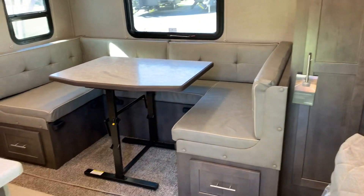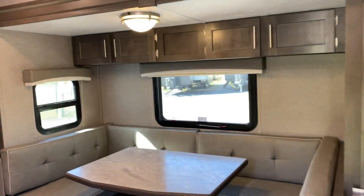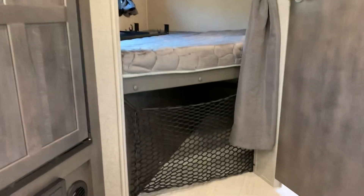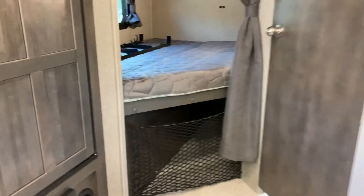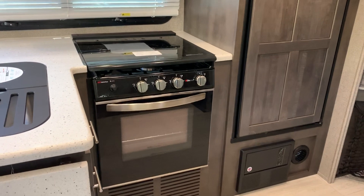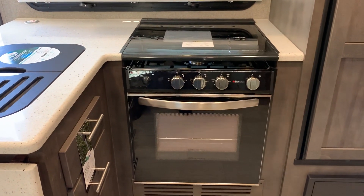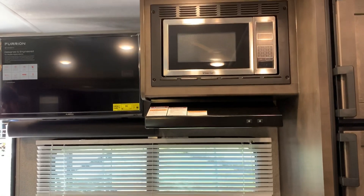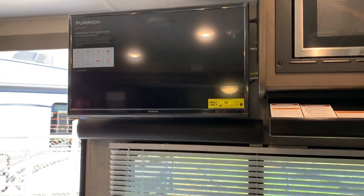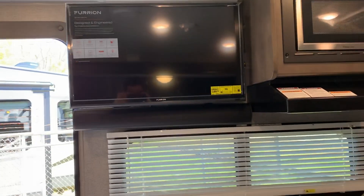Now let's take a look at the dinette. You've got storage underneath and a couple of drawers, plus a little bit more storage. You can see the two bunks come with a ladder, and there's additional storage under that bed. The finishes have a stainless steel look even though they got rid of the stainless steel package. There's a nice large TV which does swivel, so when you're sitting at the sofa it'll move over so you can see it clearly.